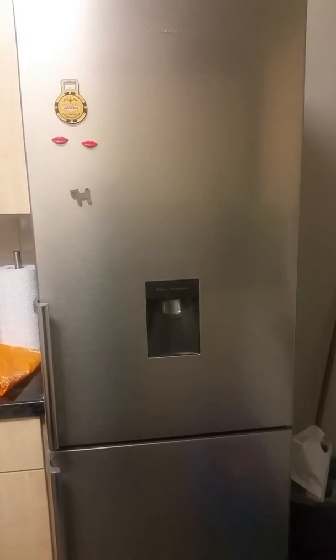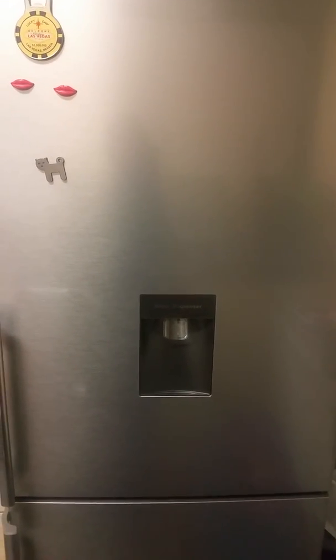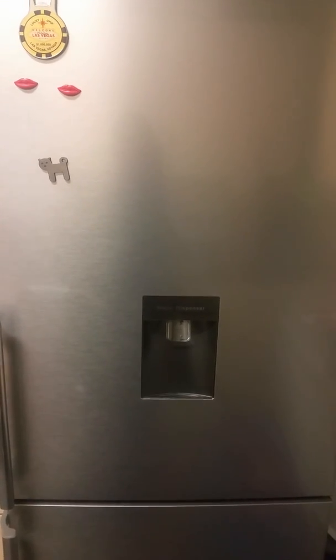As you can see from the exterior, there is a non-plumbing water dispenser, which is always useful. The unit where you put the water in is actually detachable, which I think is great because you can take it out and wash it — though I would only advise putting water in there.